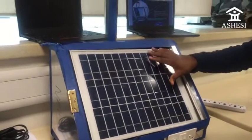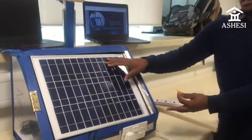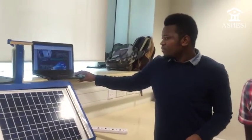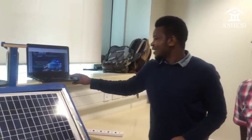You can remove this solar panel to another place. So if you want to use it inside, you can basically remove this panel to outside where you can access sunlight. You can also remove the battery inside.